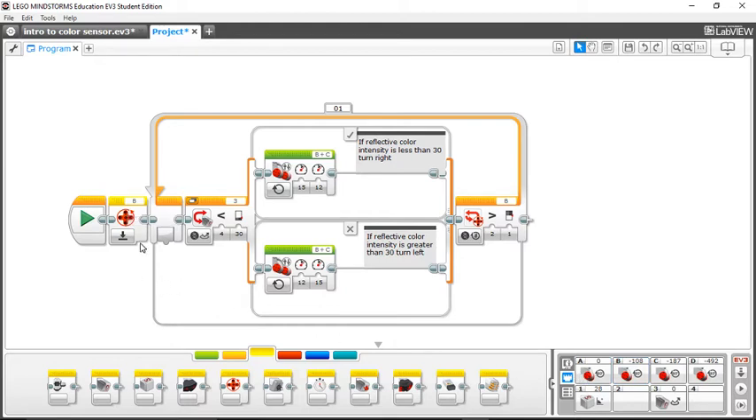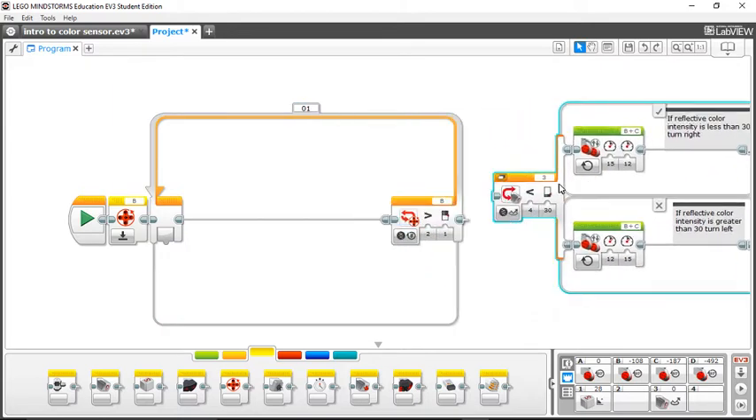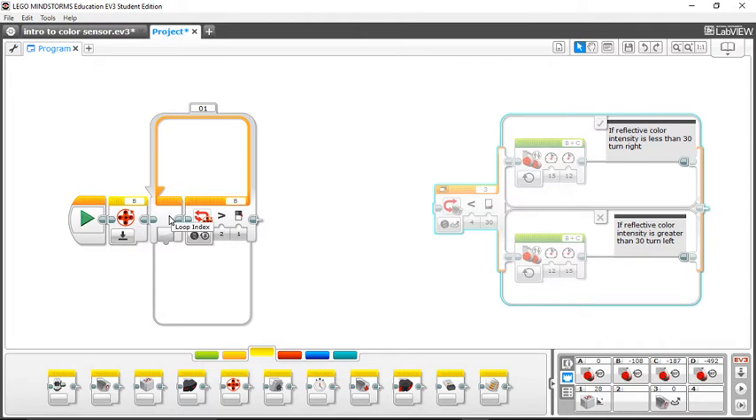You start with resetting your drive motor, and then this is a loop. Whatever is put inside this loop, it will keep repeating that action until the loop is interrupted. Right here I have it measured for motor rotations and set to anything greater than one rotation. So what's going to interrupt the loop is when my robot drives forward one rotation — whatever is inside the loop will stop repeating after my drive motor reaches one rotation.